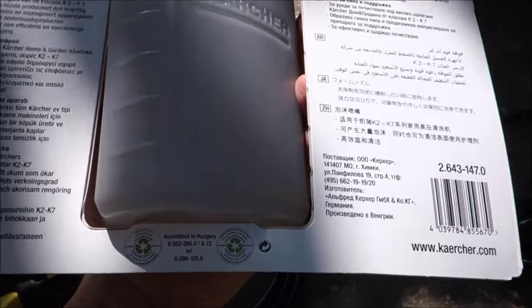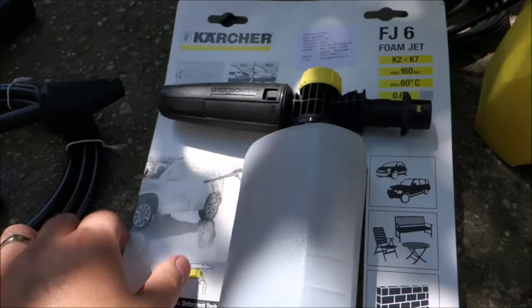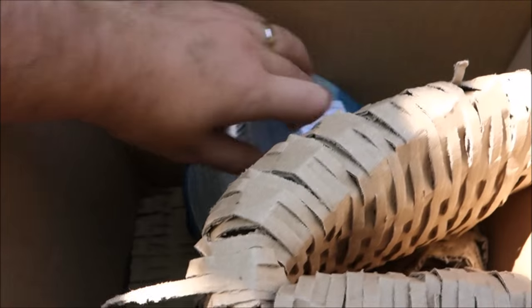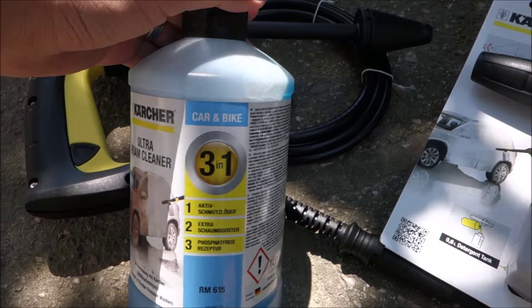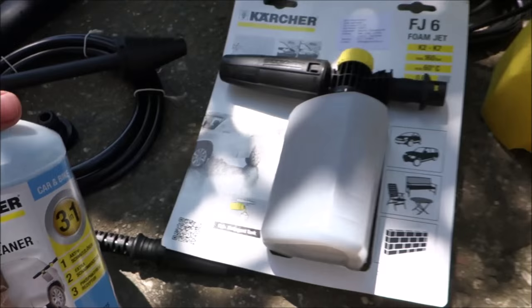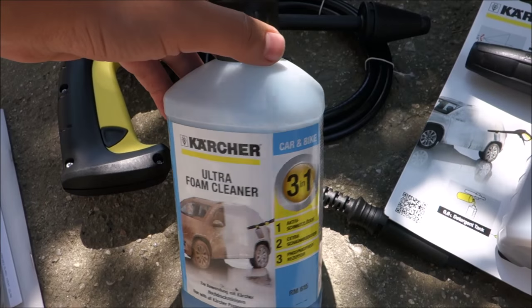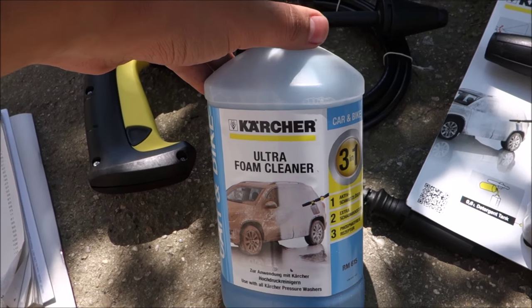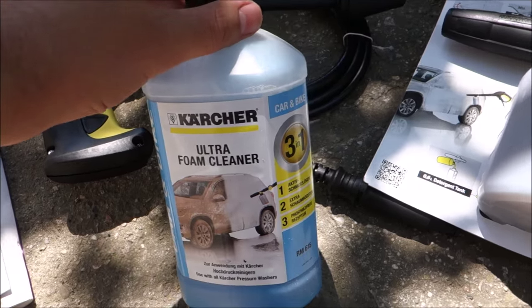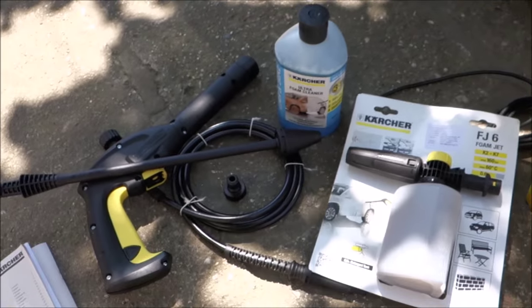I have no idea how you call this, but it's for making foam on the car, active foam. And there should also be foam cleaner, also from Karcher, because I want to test it with their own cleaner and see how it goes. After that I will see if I continue to buy their own or search for something cheaper or even more expensive. It's not a lot, but it's always good to test with their own products first. So yeah, this is about it.